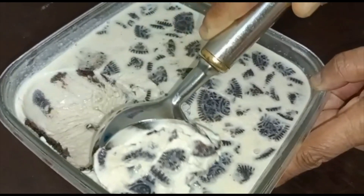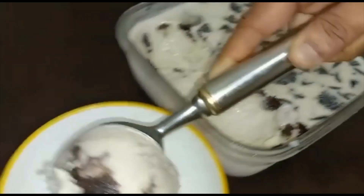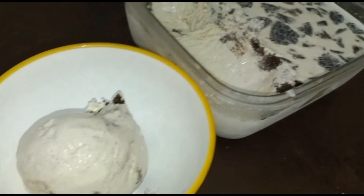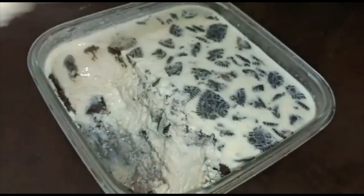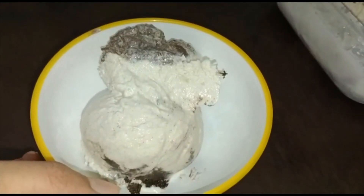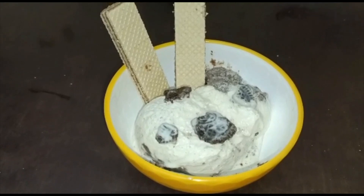So this was a way of preparing Oreo ice cream at home. It is the best treat for your kids during the summer. I hope that you like this recipe, and if you do, don't forget to like, share, and subscribe to my channel. Till then, bye!